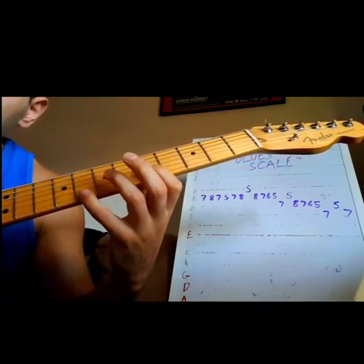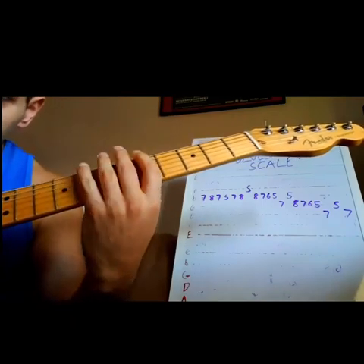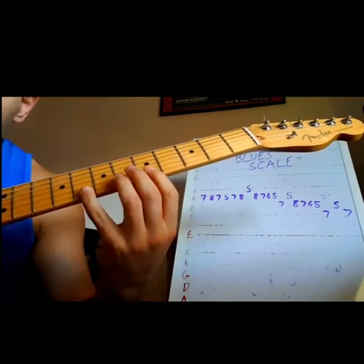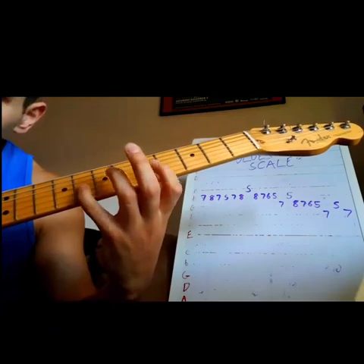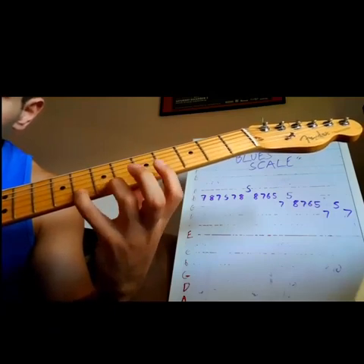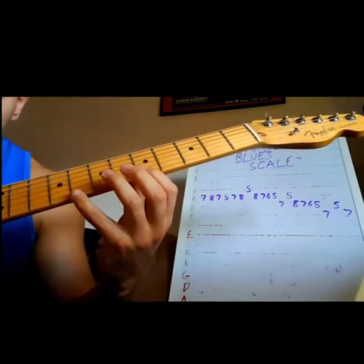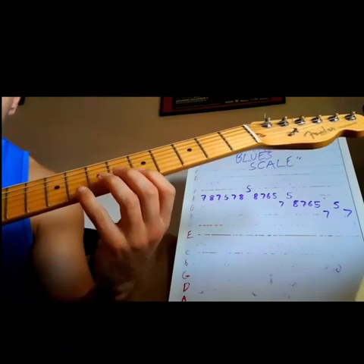...seven, five, eight, five, eight. So that's your standard minor pentatonic — it's got these big intervals, minor thirds in it, four-fret intervals. The idea here is just to add some spice to your playing and fill in some of those gaps.